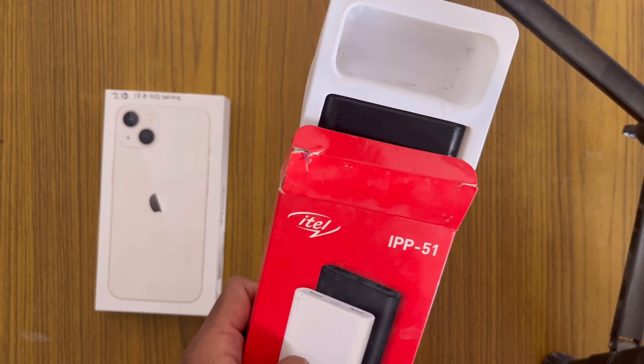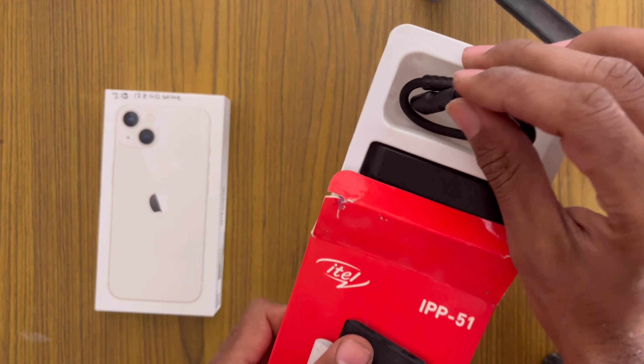So when we unbox it, subscribe to this video and like this channel.